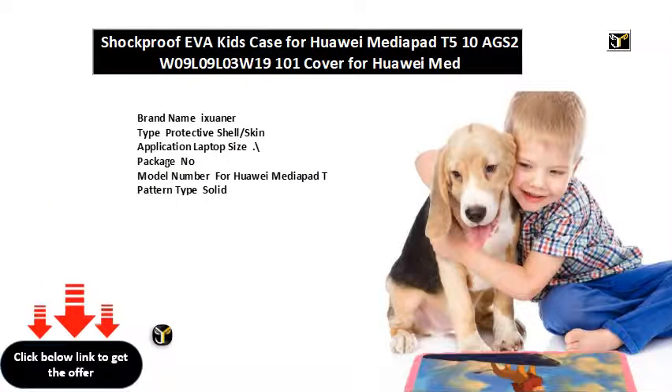Brand name: Ixuaner. Type: protective shell slash skin. Application: laptop size. Package: no. Model number for Huawei MediaPad T. Pattern type: solid. Width cm. Compatible brand: Huawei. Style: casual.